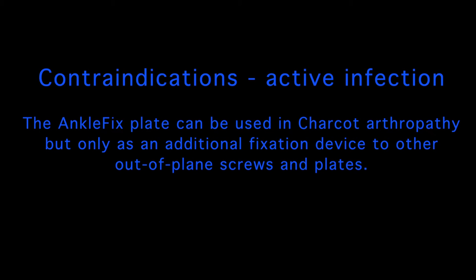The contraindications for use of this plate are active infection, and the plate should be used judiciously in the presence of suspected infection. The ankle fixed plate can be considered in cases of Charcot arthropathy, but it is recommended that the plate is not used in isolation but as an integral part of and in combination with additional robust fixation techniques.